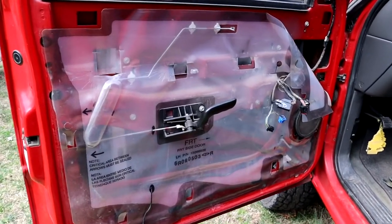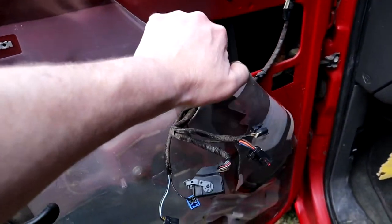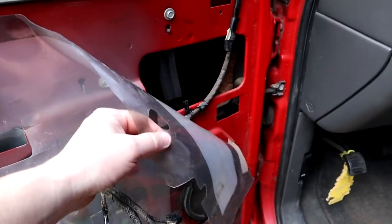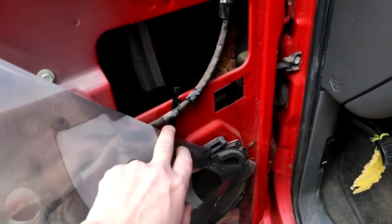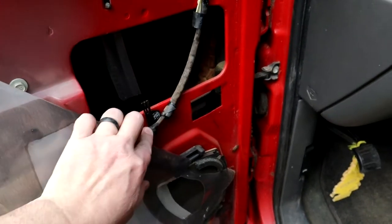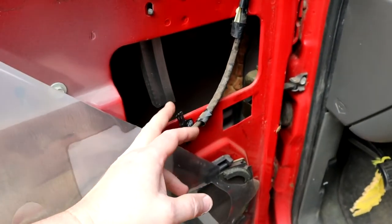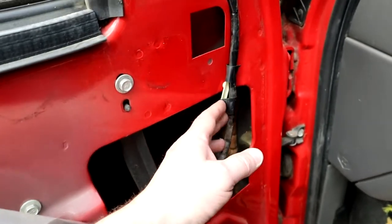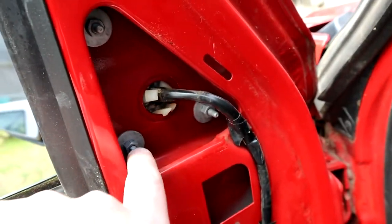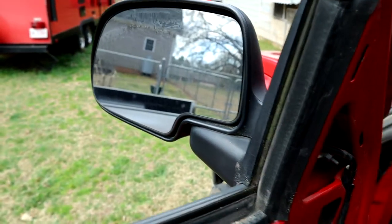Now we got the door panel off. I'll show you how to pull this little vapor barrier back — most of the time you've got to re-tape it back and you want to do this, it helps with moisture control. Right here these hold the wires up to keep them from getting caught up. The mirrors come with replacement ones and they're just wrapped with electrical tape — you just cut it to get it loose. Then you take these three nuts off the mirror and that little tiny mirror is going to be gone.